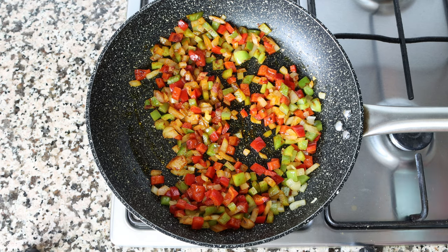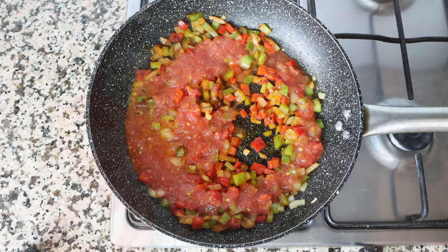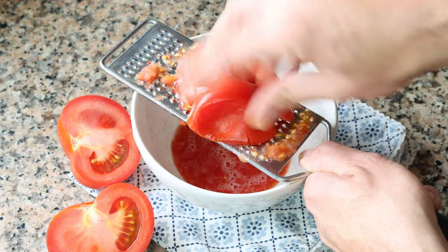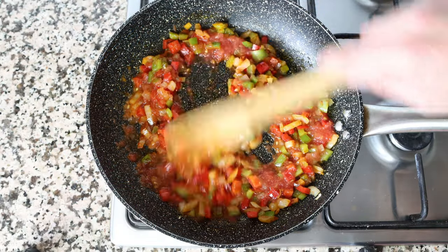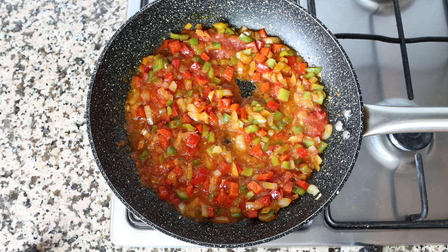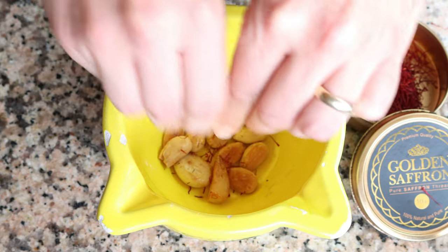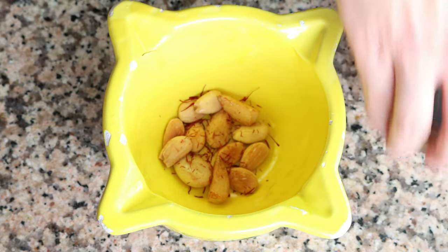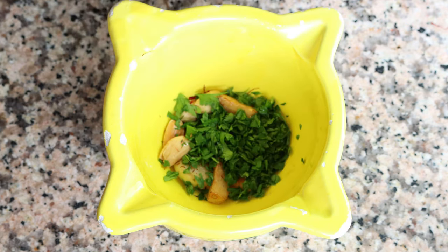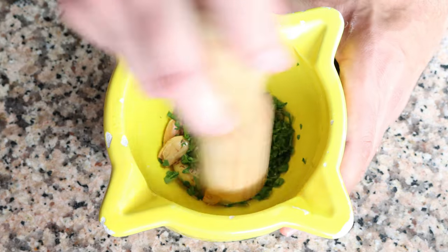Add in half a cup of tomato sauce — that's 115 grams. You can use finely grated fresh tomatoes, canned tomato sauce, or passata. Give it a quick mix and let it simmer for a couple of minutes. Meanwhile, back at the mortar with the fried almonds and garlic, add a quarter teaspoon of saffron threads — 0.17 grams — two tablespoons of finely chopped parsley (8 grams), and a pinch of sea salt. Using a pestle, pound everything down until you form a paste.